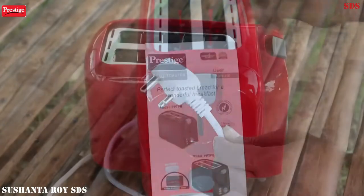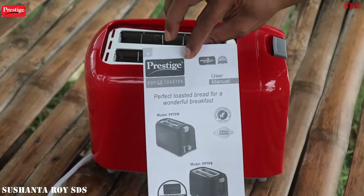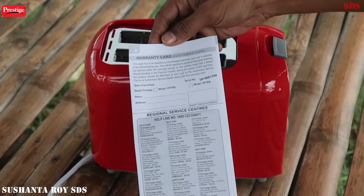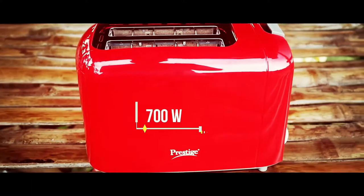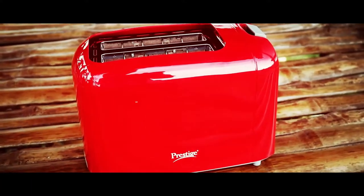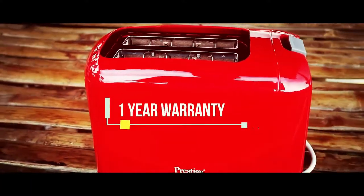Here is a warranty card and manual book. This toaster runs at 230 volts and 700 watts. It comes with a one-year company warranty.